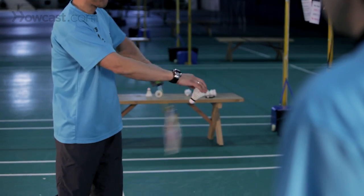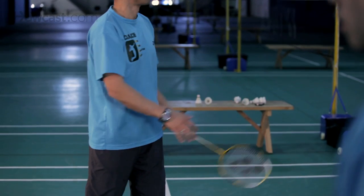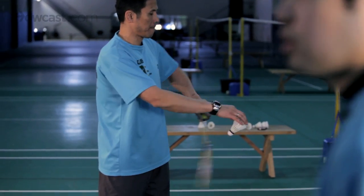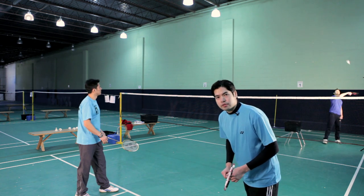As you will notice, there really is no difference in preparation for the flick serve versus the short serve, which adds very much to the deception of the shot. And that demonstrates your classic flick serve. Thank you very much.